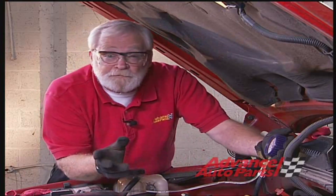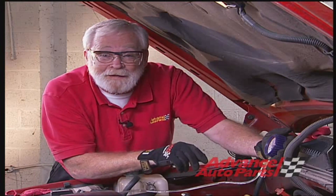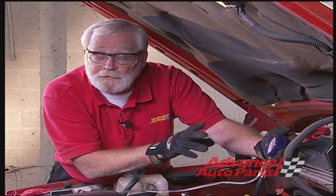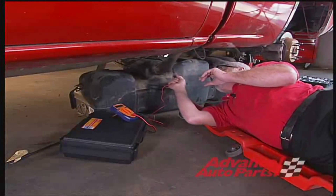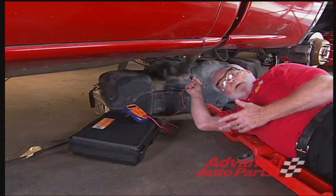Fuel pressure is in direct proportion to voltage. So to finish our diagnostics, we'll check to see how much power we've got at the pump and also check for ground. The idea is to unplug the connector from the fuel pump, and then using a voltmeter, we can make our checks.